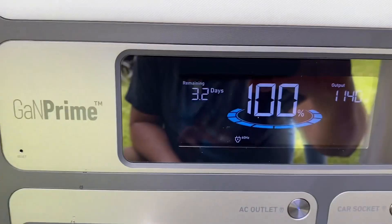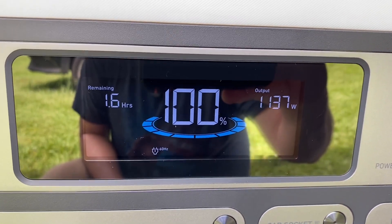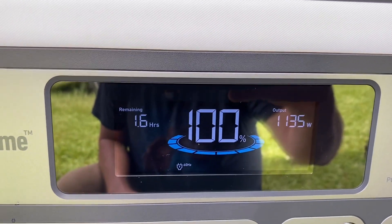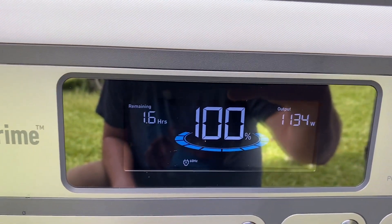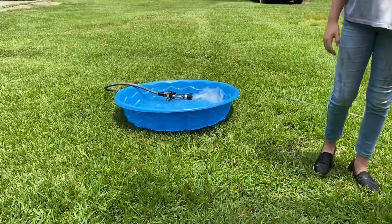So the pump just kicked on — it's pulling 1134 watts. Then the pump will kick back off once it builds the pressure back up. As you can see, the pool is filling.